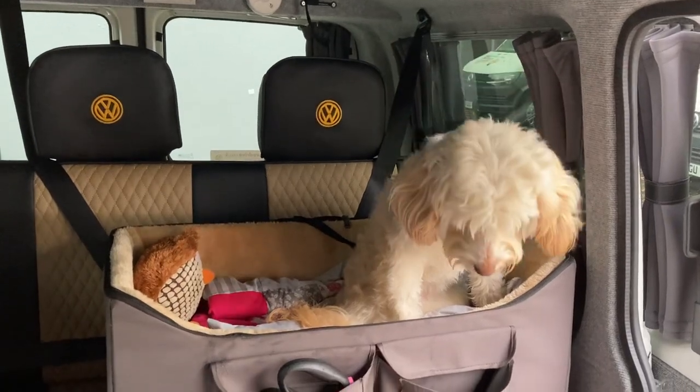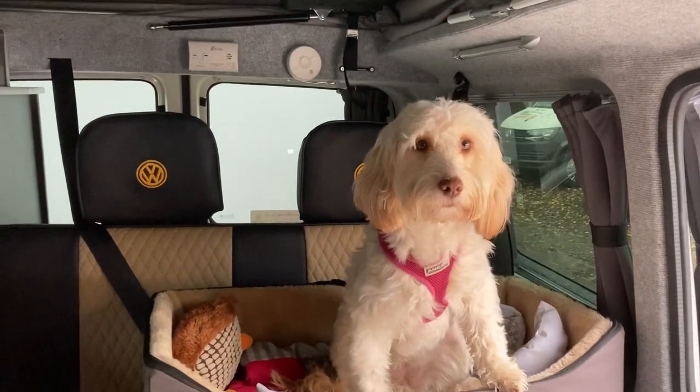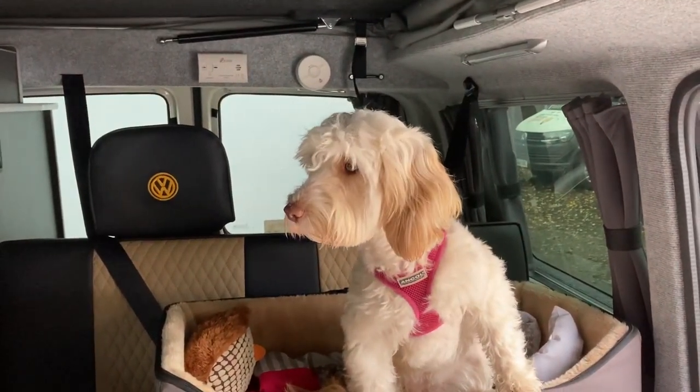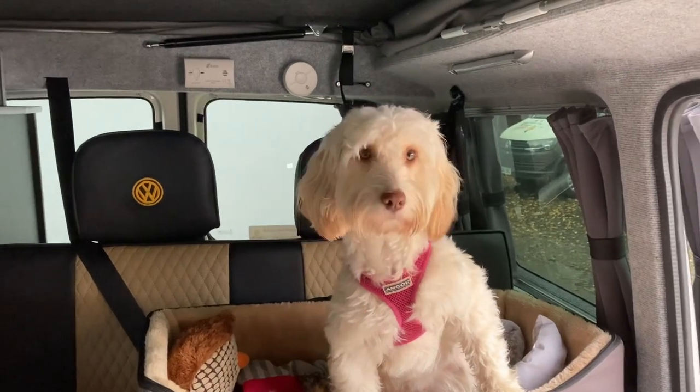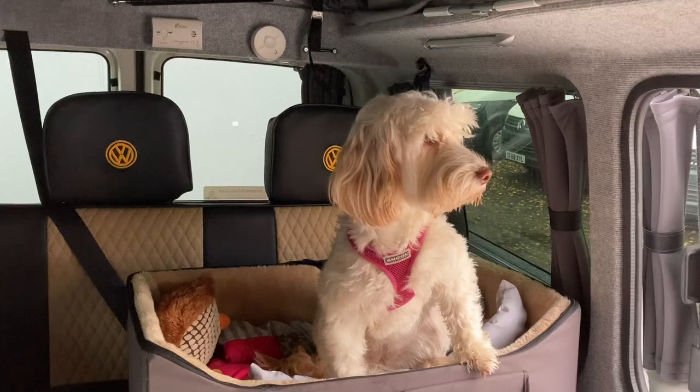Tessie is very confused. This isn't our van, Mummy. What's happening? Yeah, I know, Tessie. It's confusing, isn't it? Daddy's gone to make us a cuppa. He'll be back in a minute. You just get settled in your bed.